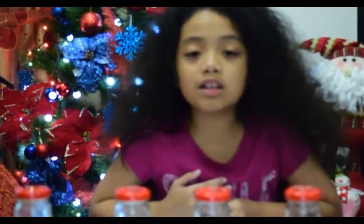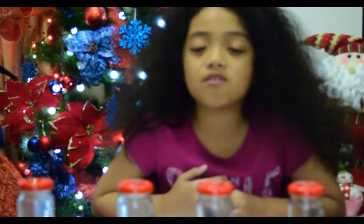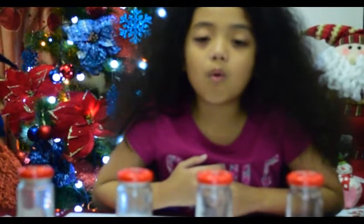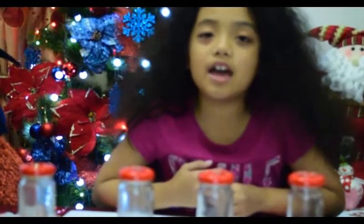A bottle xylophone is one of the most super simple activities everyone should try. All you need is some bottles, water, and something to strike the bottles with. I hope you enjoy it!